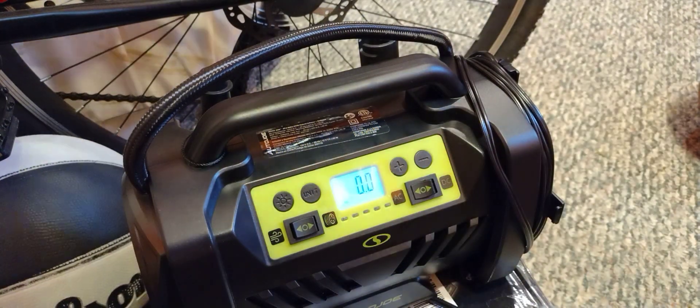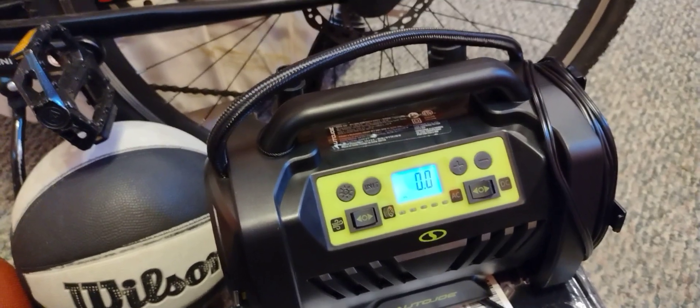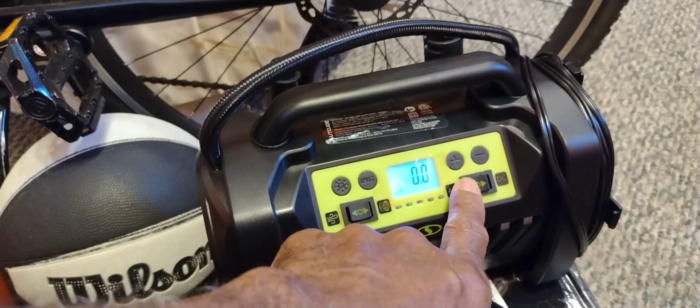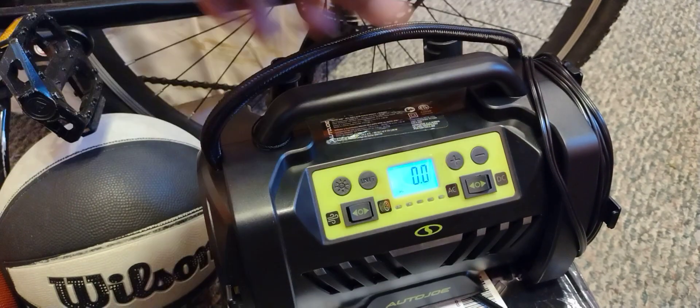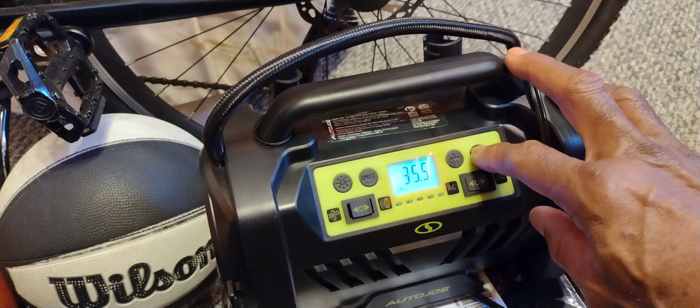I'll demonstrate how to attach it — just pop it on there and close it on the valve. Now I'm going to turn it on. It's going to be a little bit loud — it sounds louder on the microphone than it does in person.